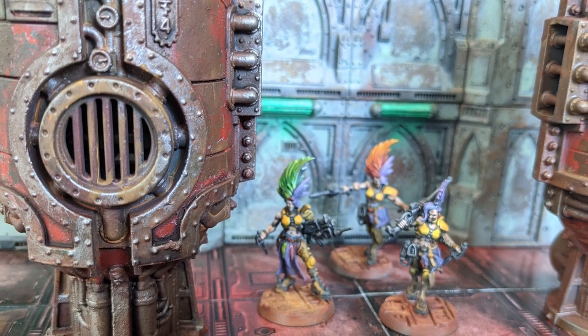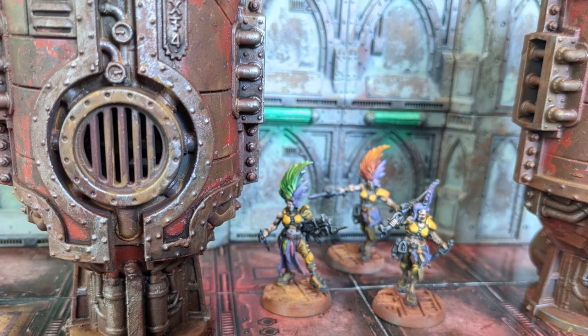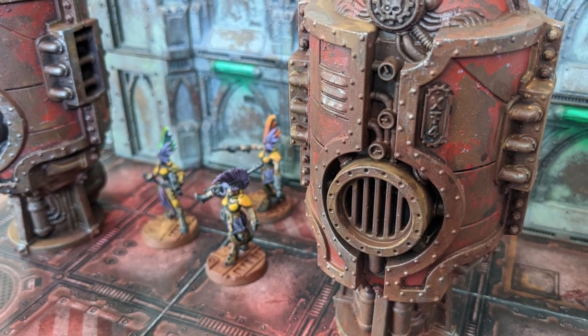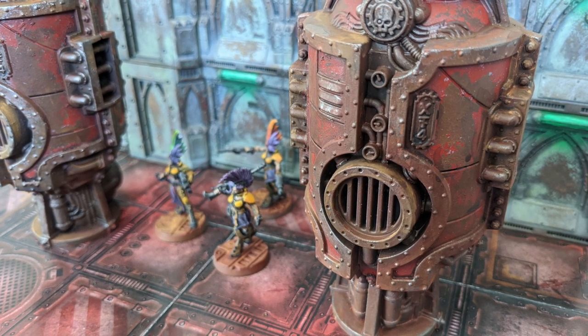So I decided to throw some money at the problem. I bought a bunch of GW plastic — Sector Mechanicus and Sector Mortalis stuff. I'm painting up these alchemite furnaces, or alchemite stacks or whatever they're called. I tried out some new, kind of experimental stuff — new to me — and I got some really cool effects. I really like how they look, definitely going to be using this again. Let's paint up some alchemite stacks, furnaces.